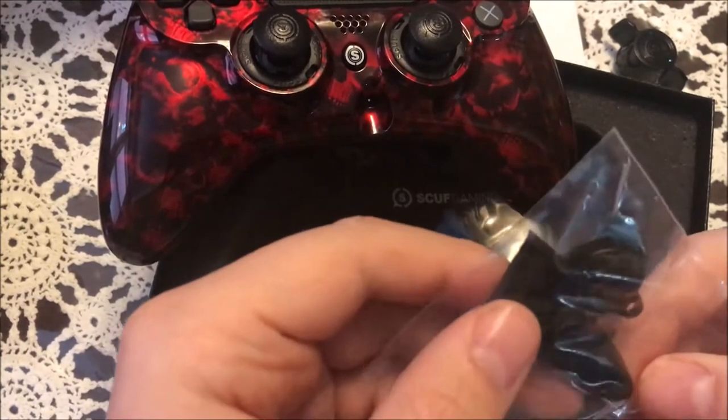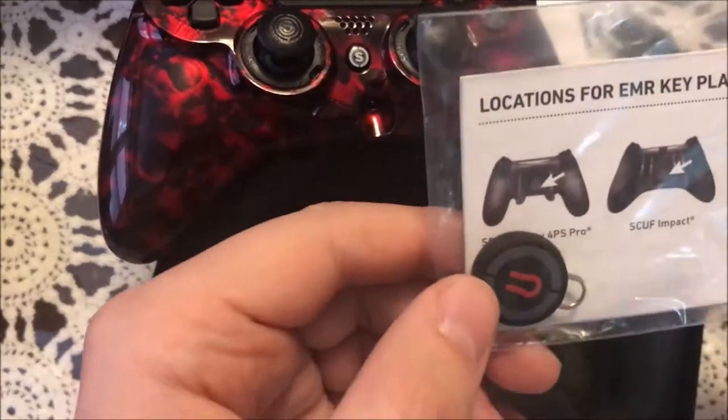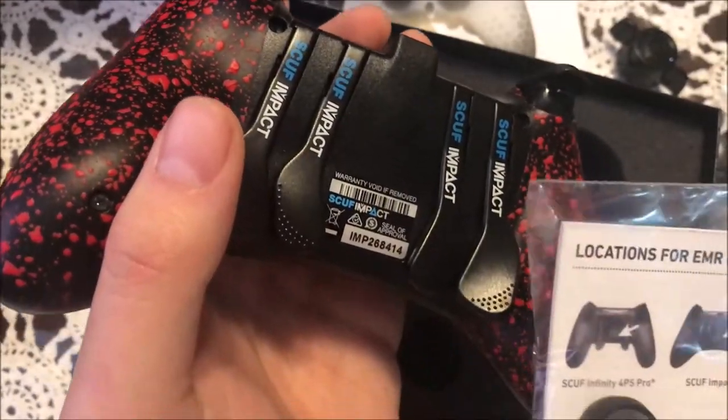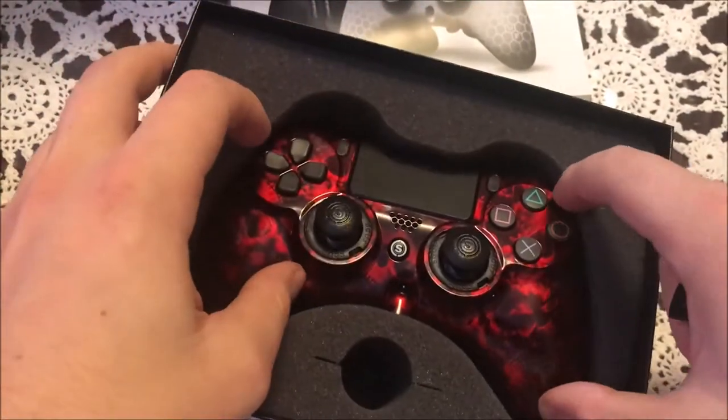Oh, these are paddle extenders. And last but not least — there's the magnet to reset it. So on the back here, the magnets are right about here — you shove this on and then it'll reset to map whatever button you want for whatever location.